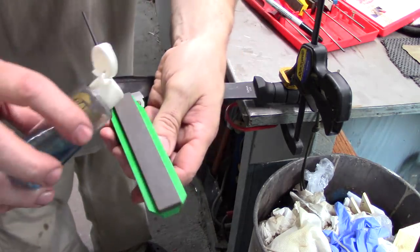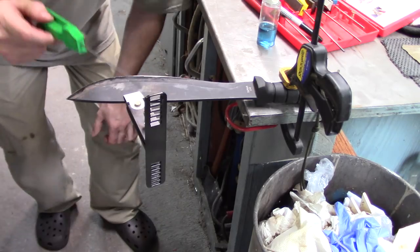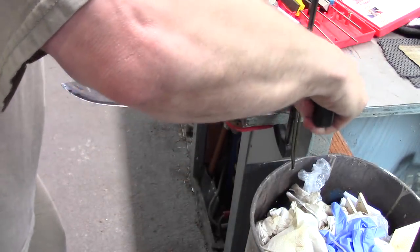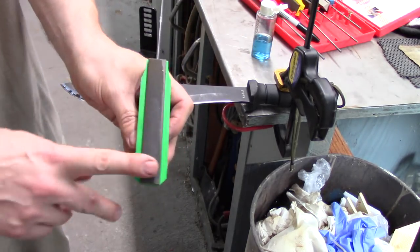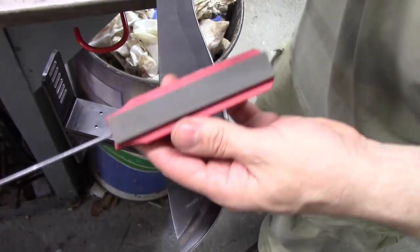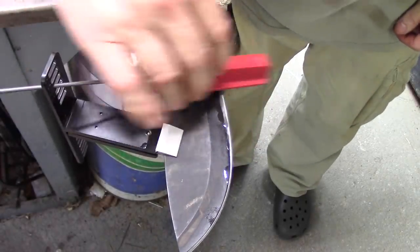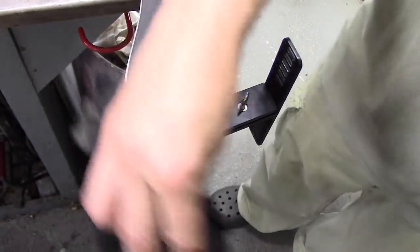Now we're moving down to the fine stone — make sure the rod's pulled out, put a few drops of oil on it, take your chosen 22-degree angle, and repeat the process, continuously flipping the blade. We're now on our final stone, the red one, at 22 degrees. If you don't let your machete get dull, that process won't take that long.